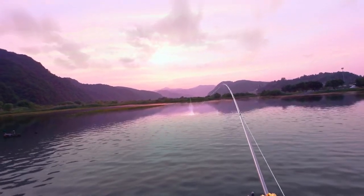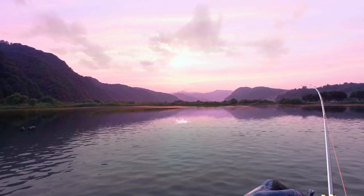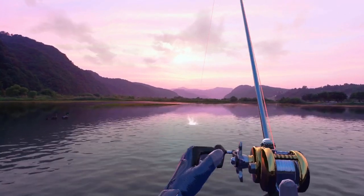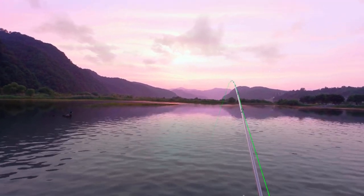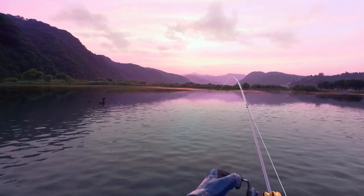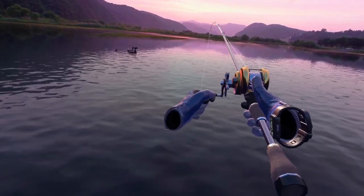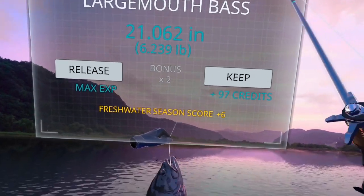See him jump — there he is, there's our largemouth bass. After I get this guy in I'm going to take you to a location on the US West DLC and explain how to catch it there. You can use the same technique but there is a conflict I'll explain once we get there. There we go — and there's our largemouth bass. We're going to keep him.